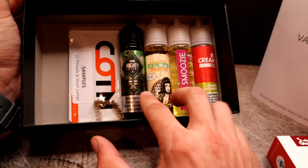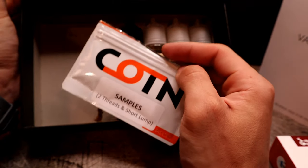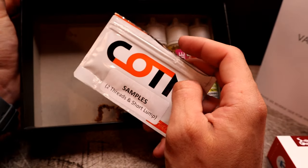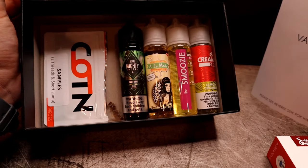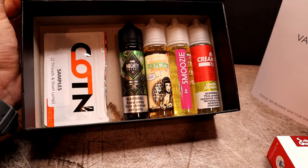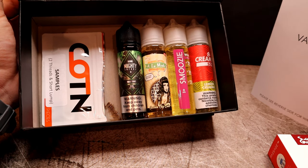Looks like we got four 60 mLs, which is 240 mLs of liquid. We also got some other hardware — cotton thread samples, which is awesome. They always include stickers and a battery wrap too. So let's go through these liquids one by one.